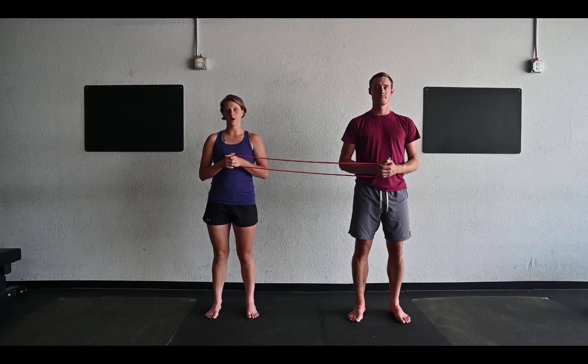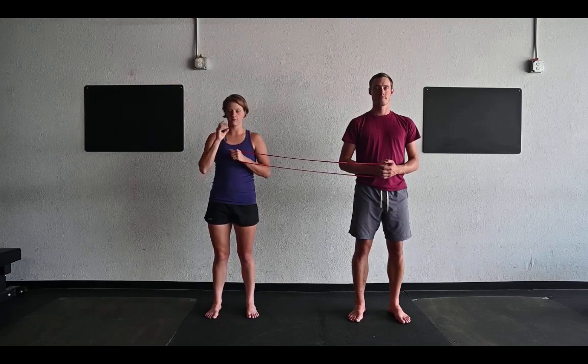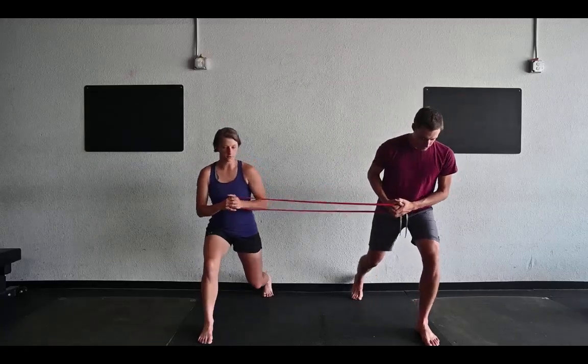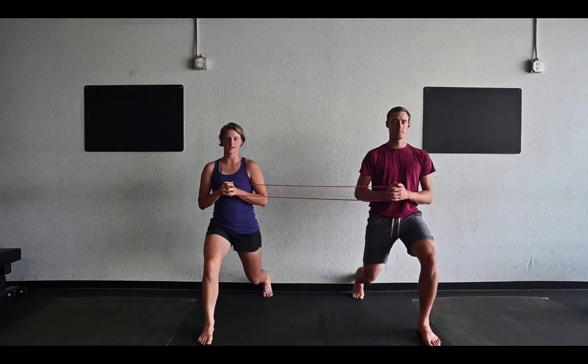For the half lunge partner Pallof press, we're both going to stand facing the same direction and then get into a half lunge with our outside foot forward. You can try a couple different variations on the press together.